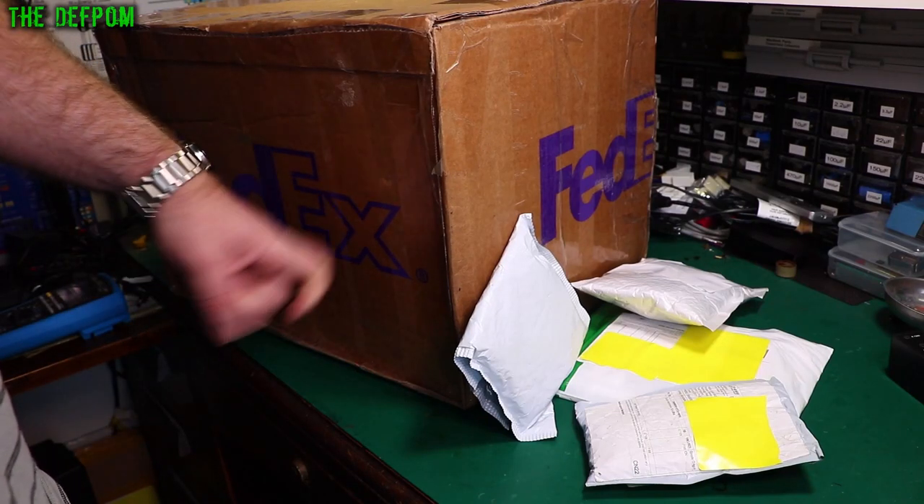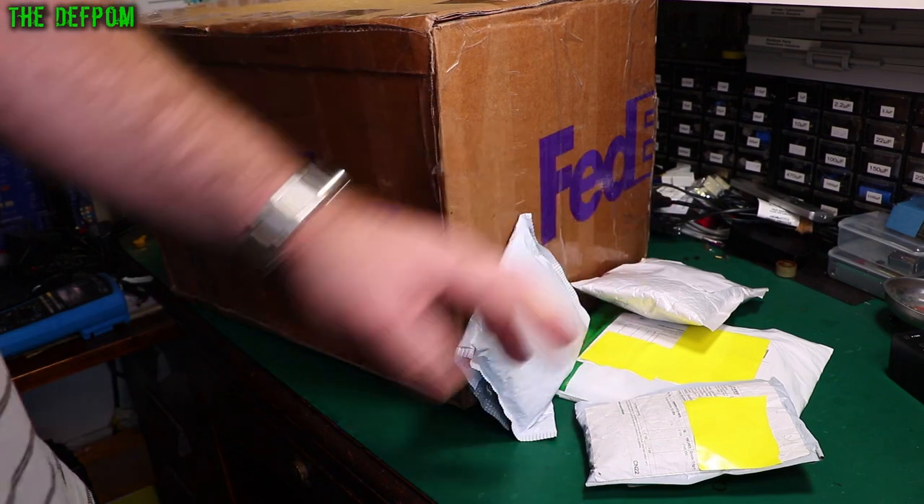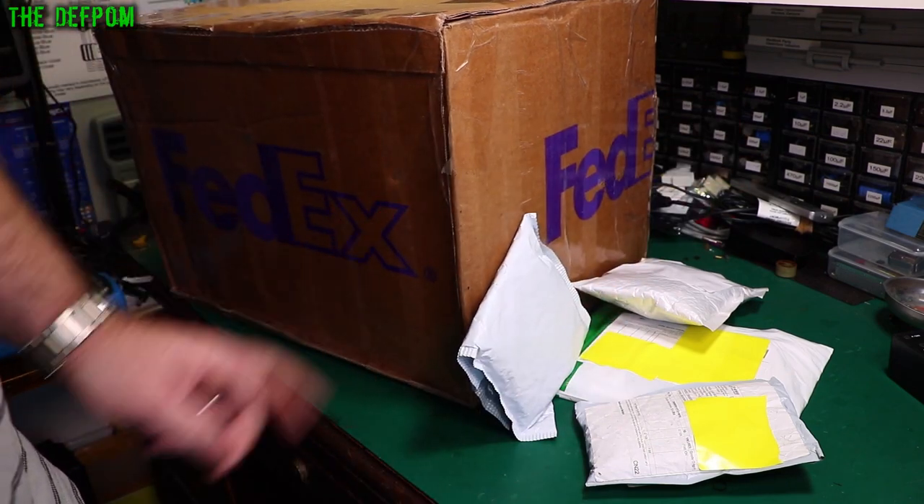Mailbag! This is a piece of desk here — we'll check that out last. Let's look at these little bags first, get them out of the way, then we'll get stuck into this thing.